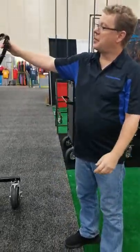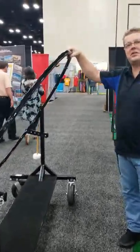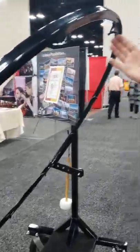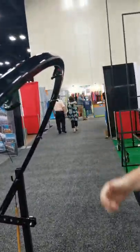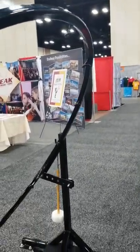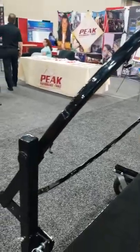Our bass drum cart comes with 12 mounting points, because I've never seen two bands that have the same bass drums and their mounting points are never where you need them. We include more rather than less to make sure it will absolutely fit your bass drum. That's the Core Design bass drum cart — thank you very much for inviting me.